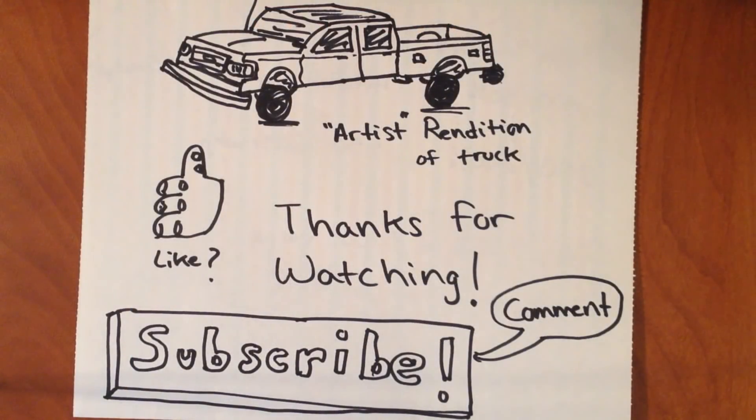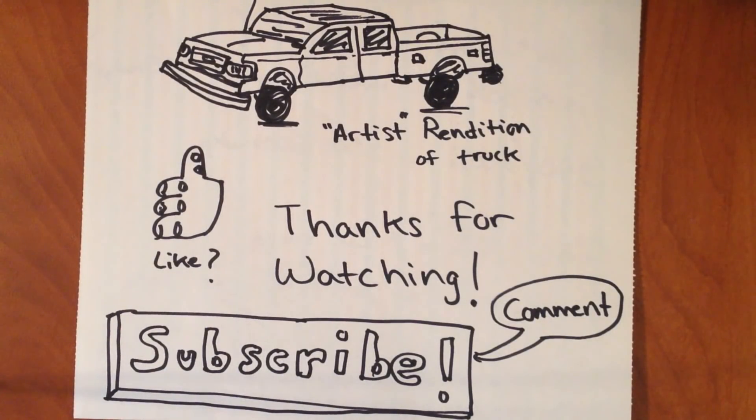Well guys, that pretty much does it for this video here today. Thank you very much for watching and I hope this helped you understand a little bit more about 7.3 Power Stroke injectors, or just injectors in general. If you liked the video, make sure you click that like button, and if you have any questions or comments, feel free to leave them down in the comment box. If you like watching videos about old trucks, be sure to click that subscribe button. I try to post videos as they come and help other folks out along the way. Thank you very much and y'all have a good one.